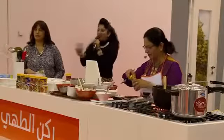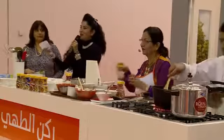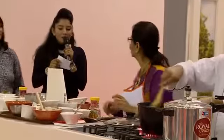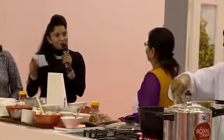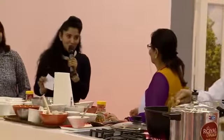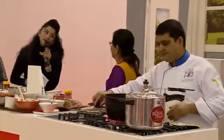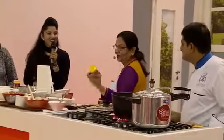It could be about the dish, it could be general questions. Anybody? Okay ma'am, I have a question for you. You've been cooking for so long — I understand I'm extremely bad at this — but I just want to understand, what would be the most essential item in your kitchen? My garam masala for my Indian cooking.